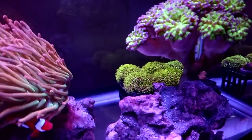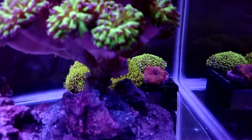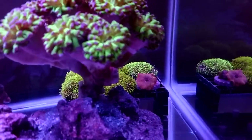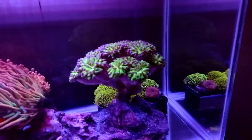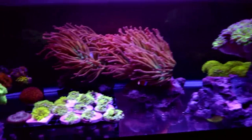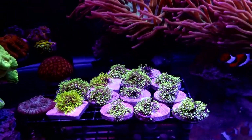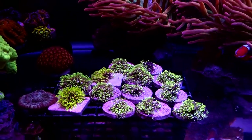The GSP in the back is doing really good, including this one mushroom. This mushroom — I like it. It's like this crazy, really fluorescent orange. The GSP frags up here are growing really fast. I'm happy there's no algae growing on the plugs — nice and clean.